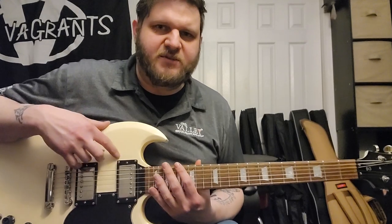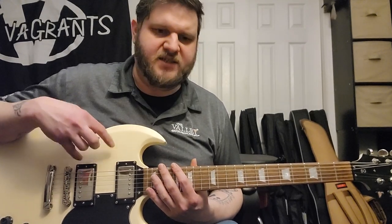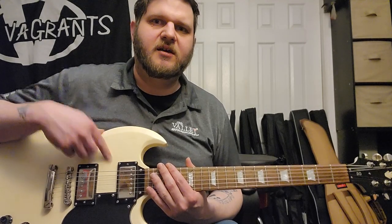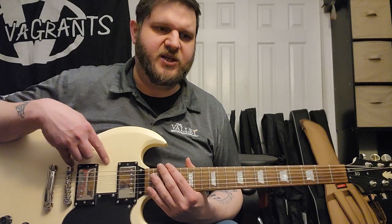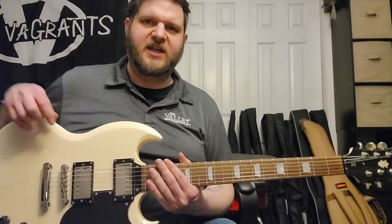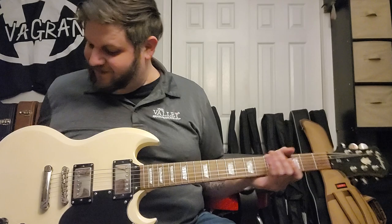At first I was thinking these pickups might be a little muddy, but by doing these tests — and I'm posting this video on my Reverb and my YouTube because I want people to know exactly what they're getting — I can say the pickups are actually impressing me. I want people to know exactly what they're getting, or don't get it — I might keep it, I'm still undecided.